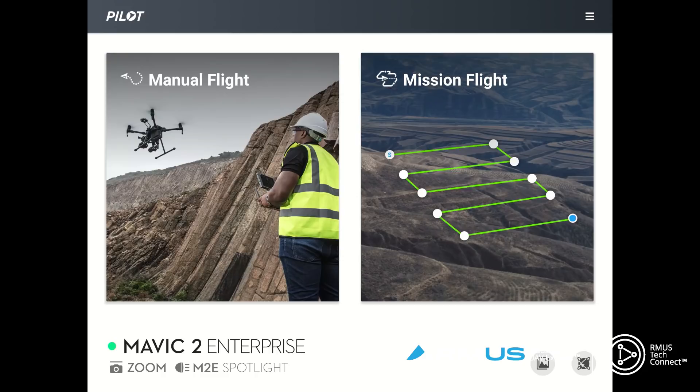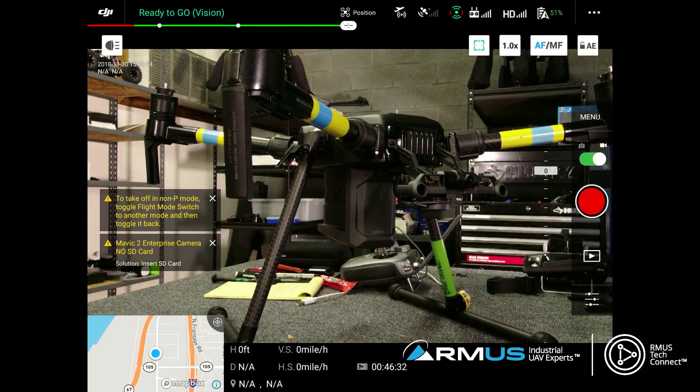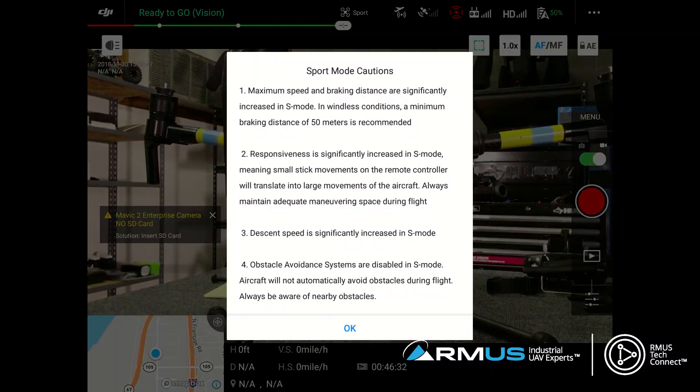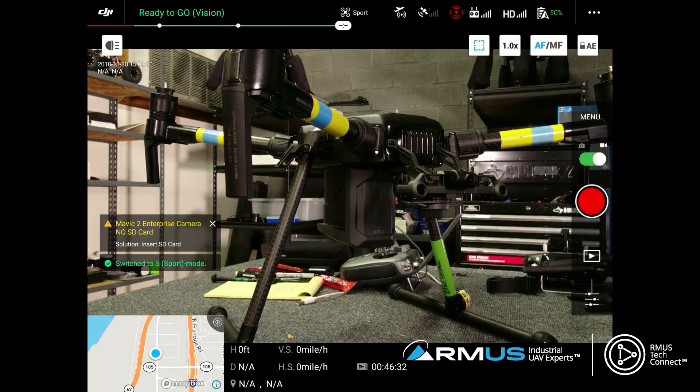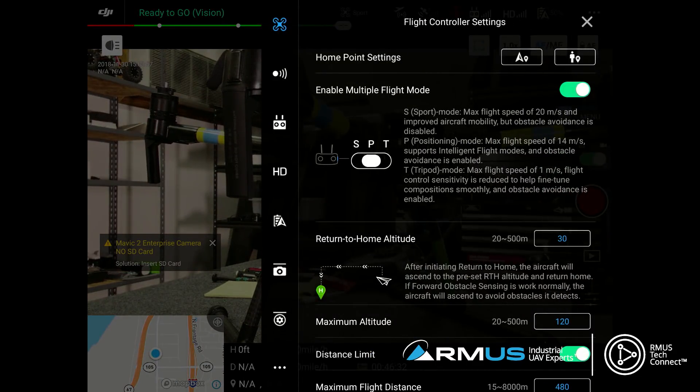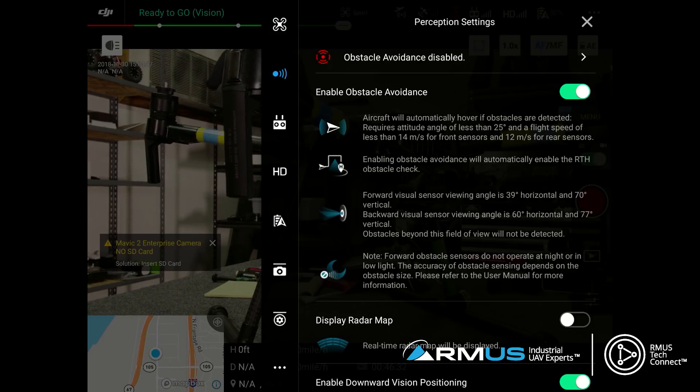We can see at the bottom the Zoom Mavic 2 Enterprise and the M2E Spotlight is currently installed. We'll do a function test on that and show you how it works. When you pull it up, we can see our ship. Across the top we have the ready-to-go mission status. I have multiple flight modes set up - I can change to sport mode or attitude mode. In the top right three-button menu, there are different menu options, not much different than the Mavic 2 Pro. Obstacle avoidance options can be turned on or off.